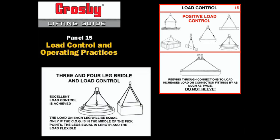Triple and quad leg slings will almost always improve load control if all the legs surround the center of gravity. The loads on each leg of a three-leg sling or a four-leg sling will rarely be equal. The loads will vary dramatically if the legs are not very closely matched in length and the load is not flexible.